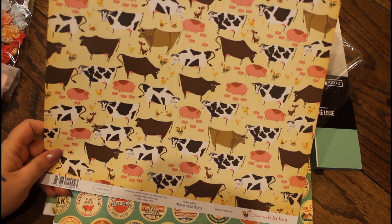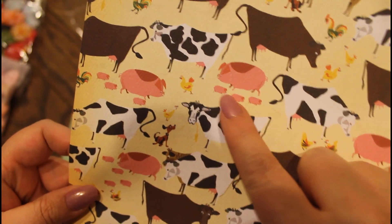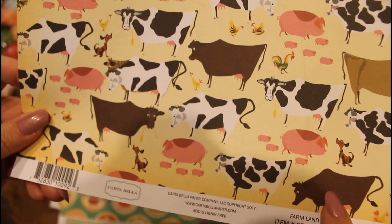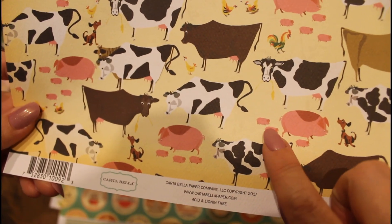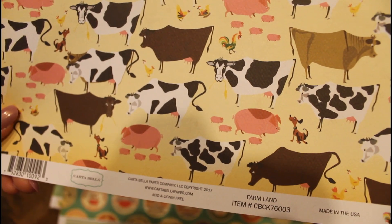The back has a bunch of cows and piggies. Look at these little baby piggies running around the mom. There's chickens, there's a rooster. Oh my gosh, that is too cute — these little piggies. And there's a doggy. Oh, that's so cute.